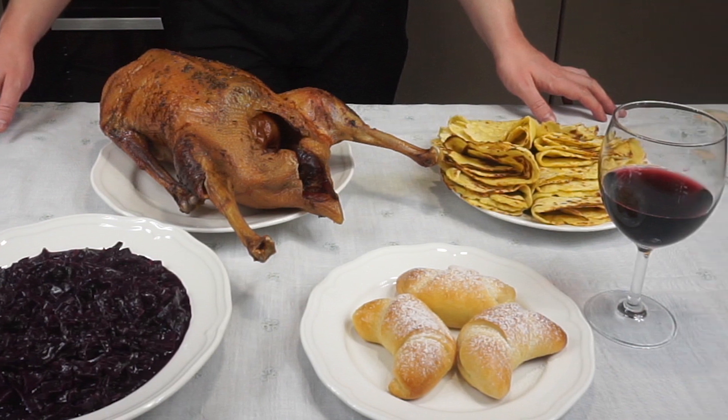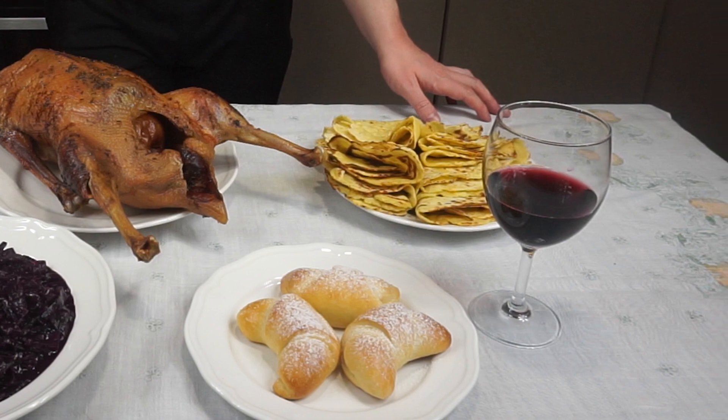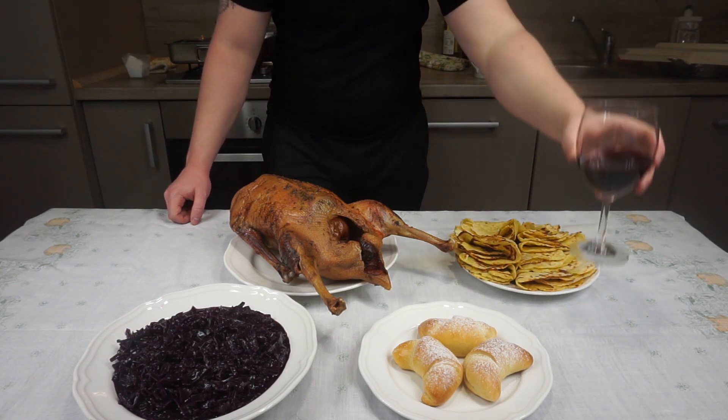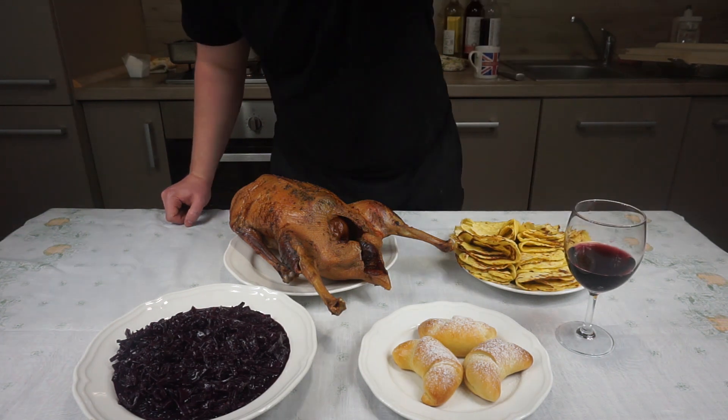Accompany this feast with young Saint Martin's wine, which is also typical for this occasion. I hope you enjoyed this video — leave a like or a comment, hit the subscribe button if you want, and also follow me on Twitter or Facebook. Check the description for details. Thank you for watching and come back soon.